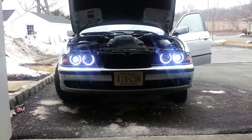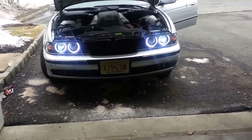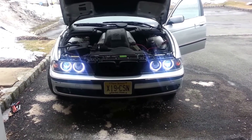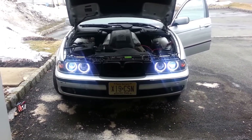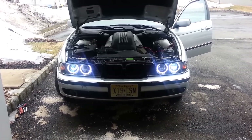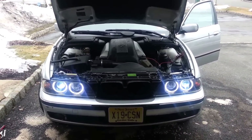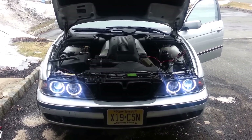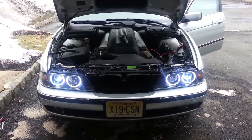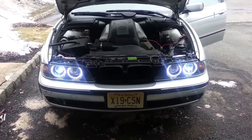I put the 8000K HID bulbs on, and I have my halos running on the accessories, so whenever you have your car on they're running as daytime running lights. However, this car does not have daytime running lights, but I wired it in a way so they come on while you're driving whether day or night without having to turn on your headlights at all.